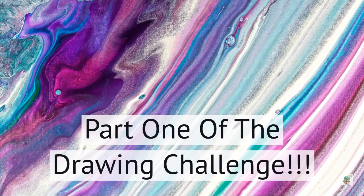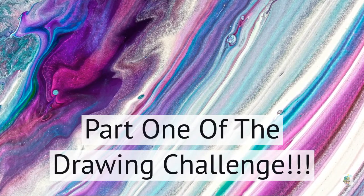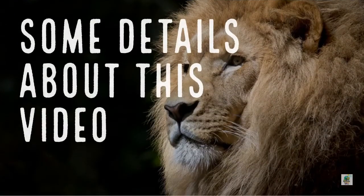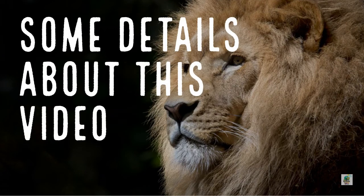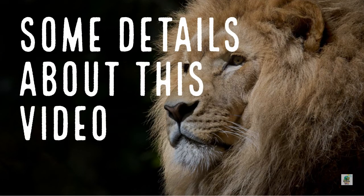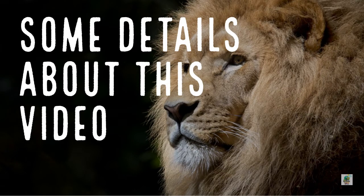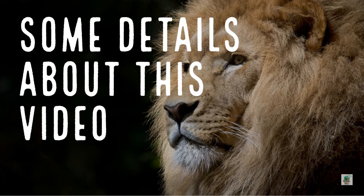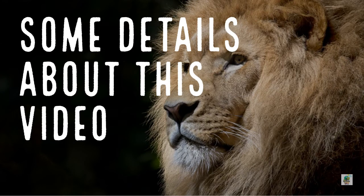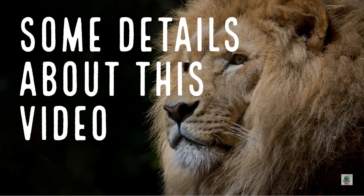Hello friends, welcome back to a new video. Today we'll be doing part one of the drawing challenge. So if you would like to vote, all you have to do is go to the comment section and comment that you like me or my brother's video, or just like the video. And that will let us know that you think we're the winner. We'll count up all the comments and likes and see who's the winner.